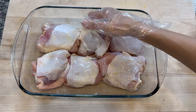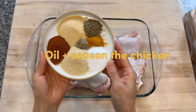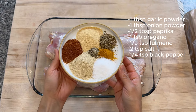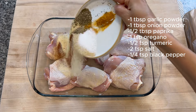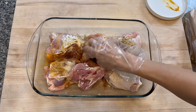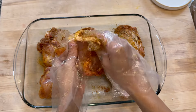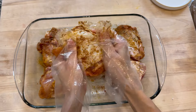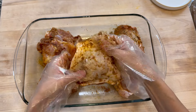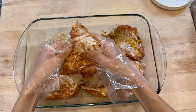Drizzle in some neutral oil — I'm using avocado oil, but canola, grapeseed, or vegetable oil all work. Then add your seasonings and give the chicken a nice rub down. Get in there and even under the skin. Let it sit for at least 30 minutes if you can, but if you're in a time crunch you can go straight into the oven.